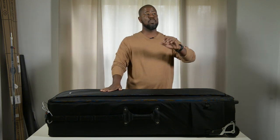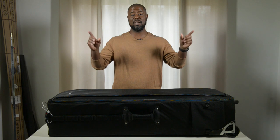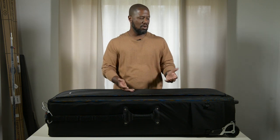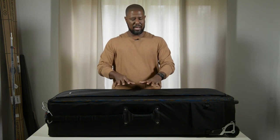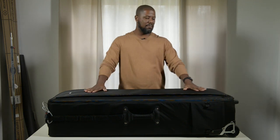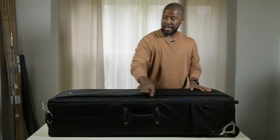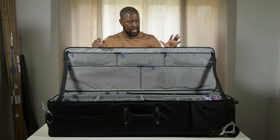Everything we'd normally use on location is pretty much in this bag — I had to pull out some secondary gear for lights and different things to make this video. The bag is pretty heavy, so I wouldn't recommend putting laptops in that front pocket, but paperwork, modifiers, and different things work great. You can actually slide umbrellas in here as well. It's a nice big pocket on the front of the bag.